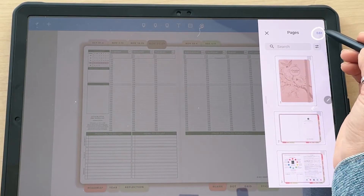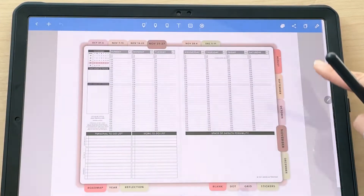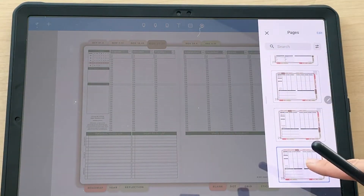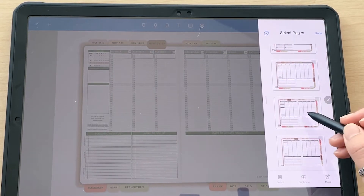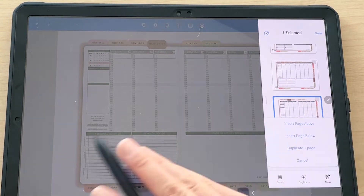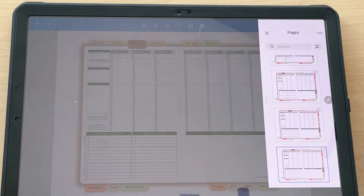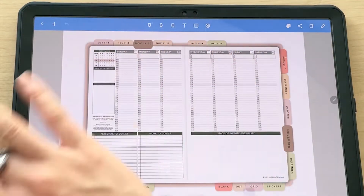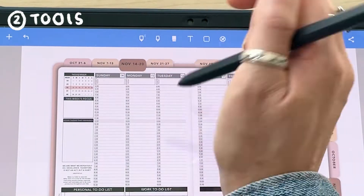To go back, tap and click 'all pages.' This is also where you duplicate pages — click edit, tap on the page you want, and click duplicate. You can duplicate pages as much as you like. We do not recommend deleting any of the original pages as this can cause them to no longer work.